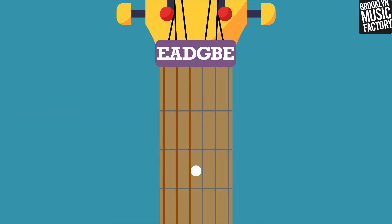You may have also noticed that there are two E strings. The thick one is called the low E string, and the thin one is called the high E string.